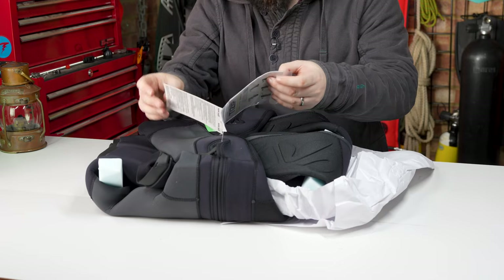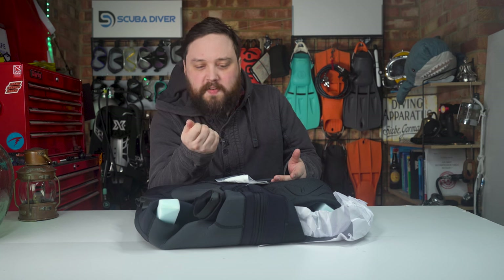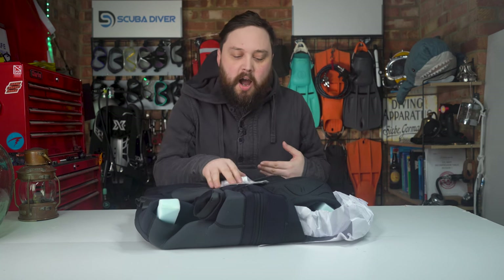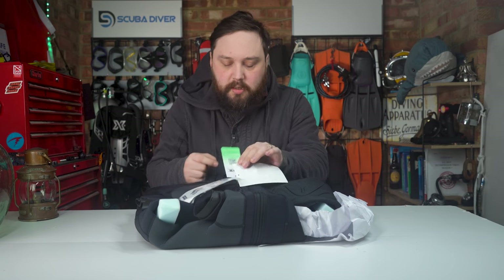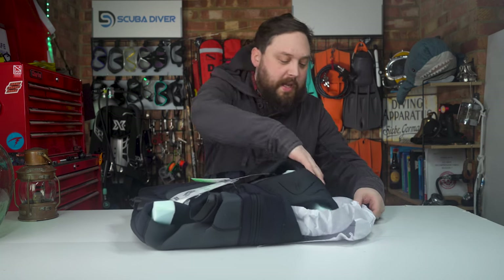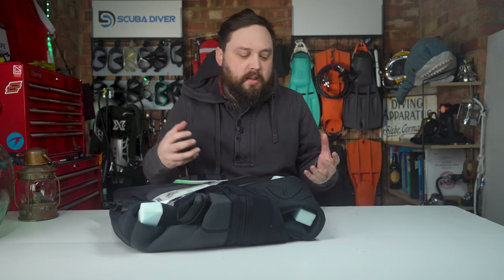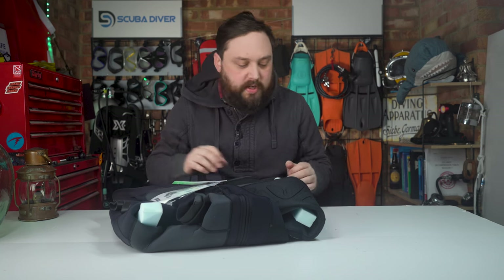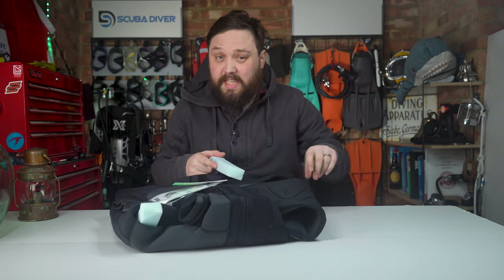You also get some T-Zip lubricant, which is quite handy to have. The lubricant helps the zipper move but also creates a little extra sealing surface to help slow water from getting in. There's also a QR barcode with information about the suit — I'll scan that and put the URL in the description. Paper packaging and foam sections help protect the detailing and round any folded corners to reduce creasing.